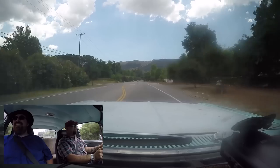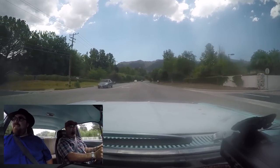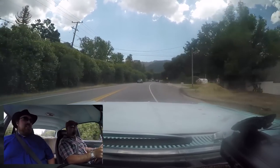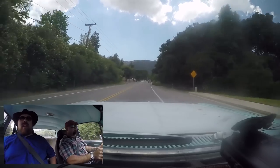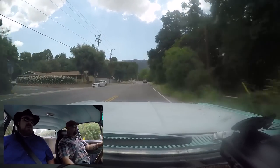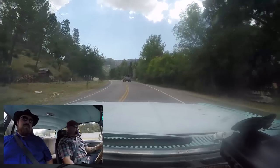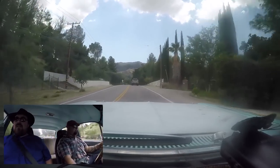Right there — that's home for this car. How does it handle the Utah heat? It's fine. It's got a big aluminum radiator, electric fan, oil cooler — no problem.